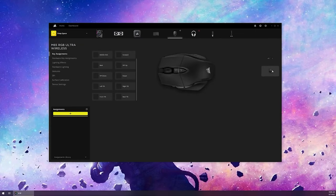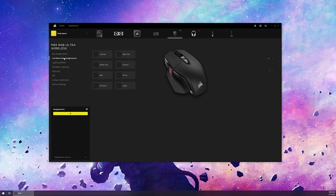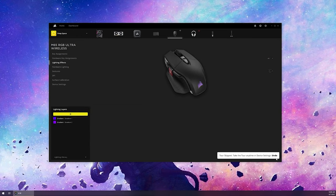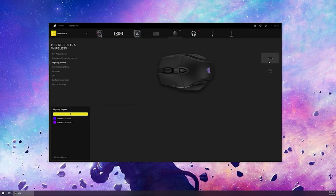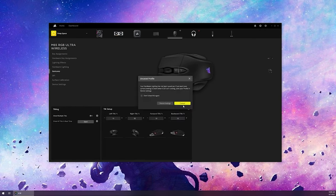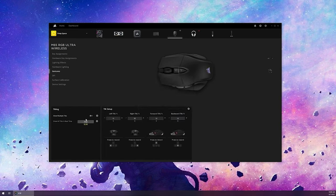Just like Corsair's mice in the past, the iCUE software allows you to customize your lighting zones, key assignments, DPI settings, and surface-tune your mouse — but this mouse brings something new to the table. With the addition of extra sensors, you can now assign key assignments by lifting and tilting the mouse to a certain degree. My initial test didn't work very well, and I'm afraid this won't translate to the real world very well, but I will continue testing to see how viable this feature is.